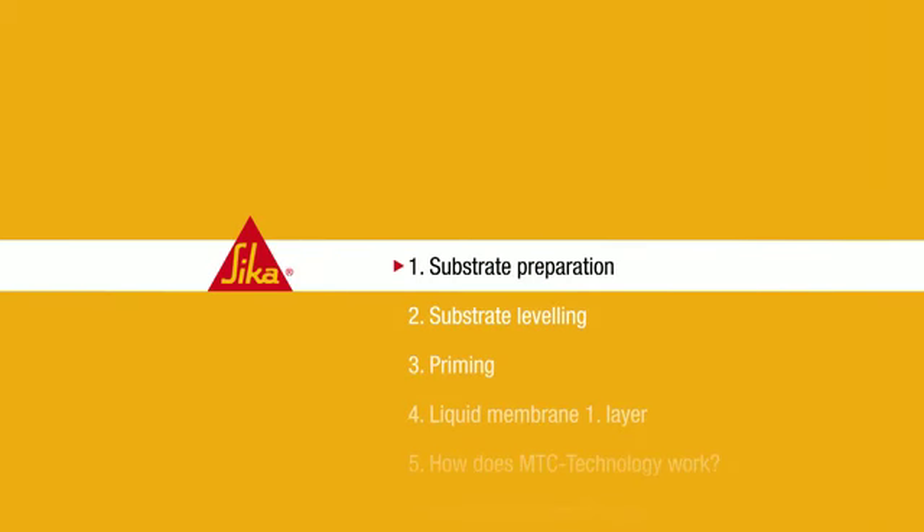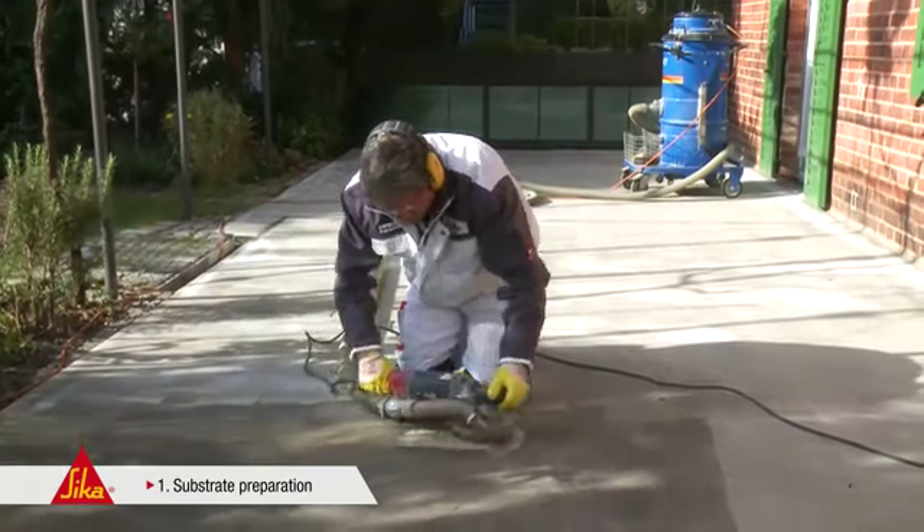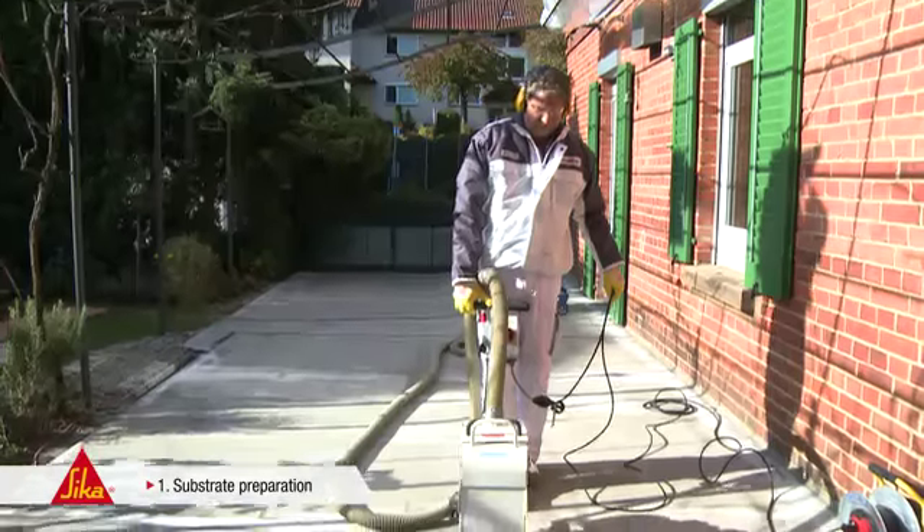Step 1: Substrate Preparation. At first, the substrate is scabbled or blast cleaned to expose the sound and solid concrete core.